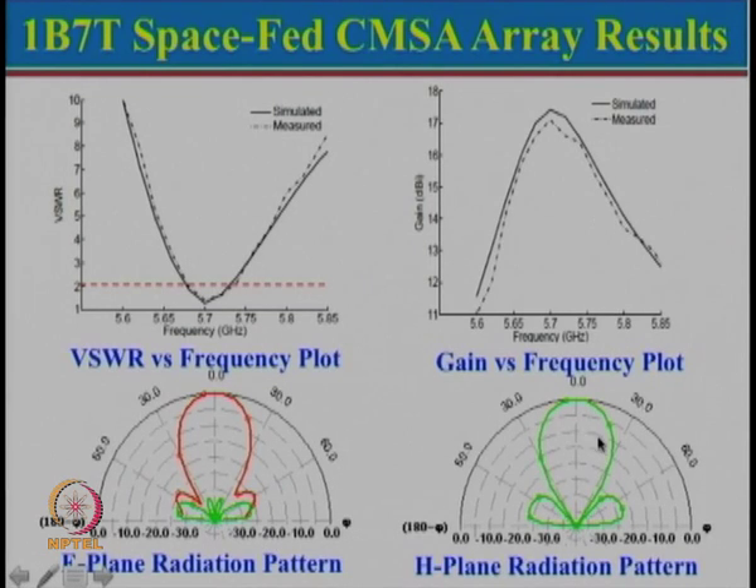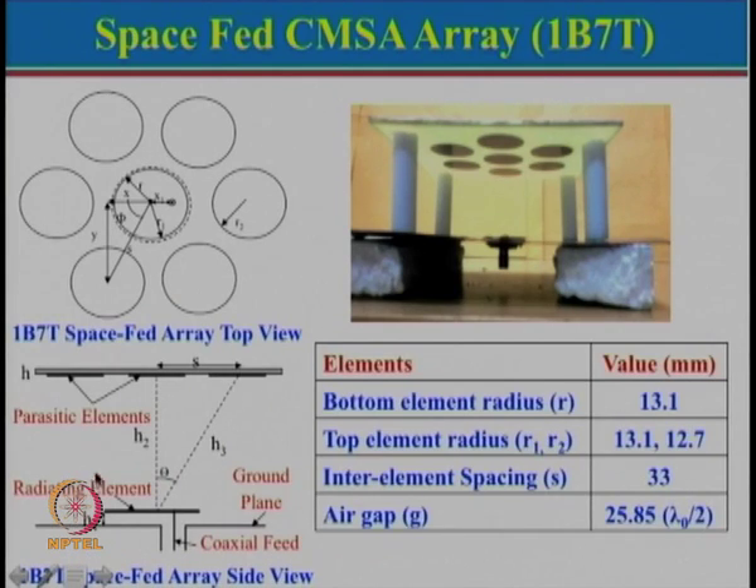The radiation pattern is relatively symmetrical and side lobe levels are very small — less than −20 dB on both sides. The reason for low side lobes: the bottom patch radiates a beam in the broadside direction, so the outer elements receive slightly less power than the central element, providing a natural tapered amplitude distribution. Hence the side lobe performance is good. This configuration has the advantage of a natural tapered distribution.